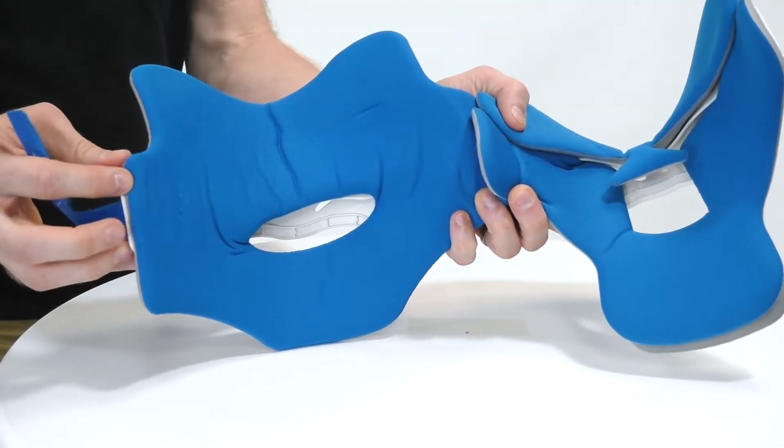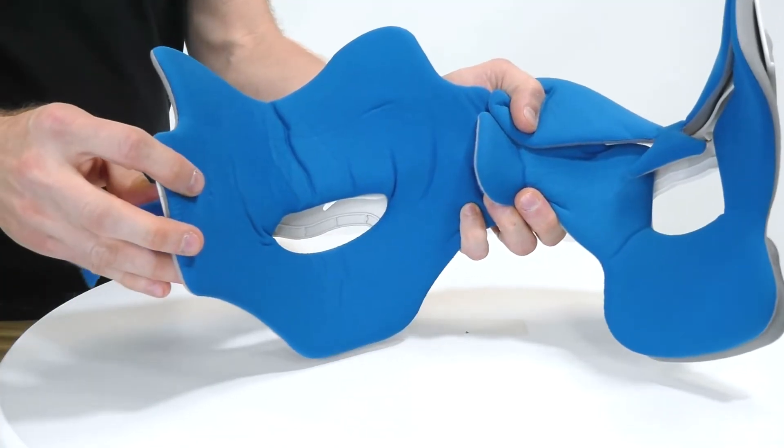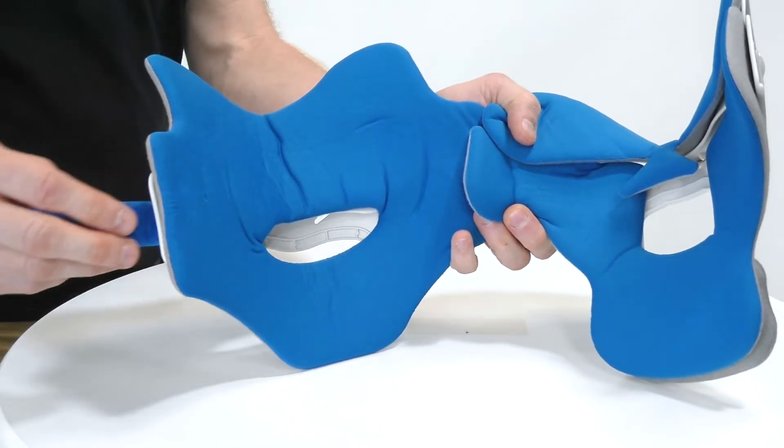As we open it up, the Sorbotex liners are replaceable, antimicrobial and biocompatible.